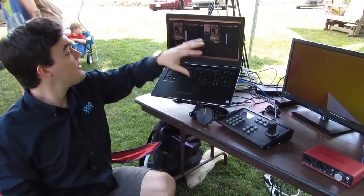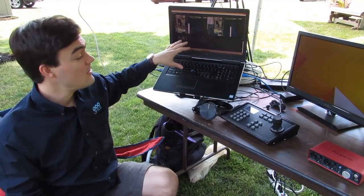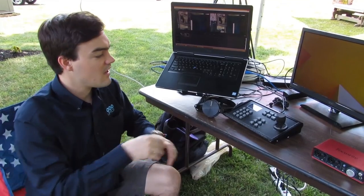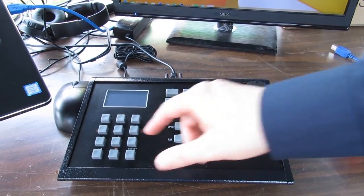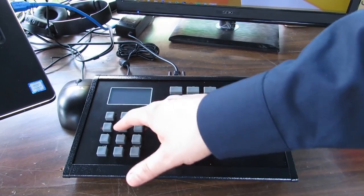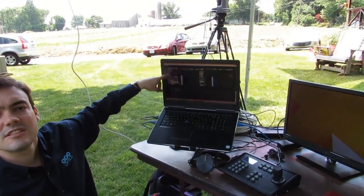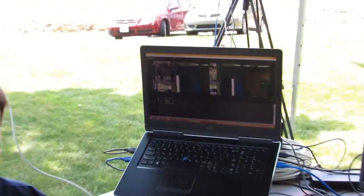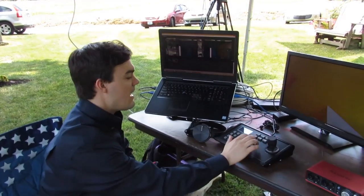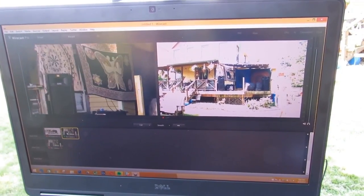We've connected both cameras via USB 3.0 to the computer, which allows us to bring the video feed into Wirecast. Right now we're tweaking and testing everything. We have camera control of both cameras — by hitting camera one I can control camera one, and hitting two I can control camera two. That's how I handle switching, fading, and picture-in-picture. A little trick: if you hit preset 95, that brings up the on-screen display menu, which lets us tweak colors and contrast and sharpness, because every setup is different, especially outdoors.